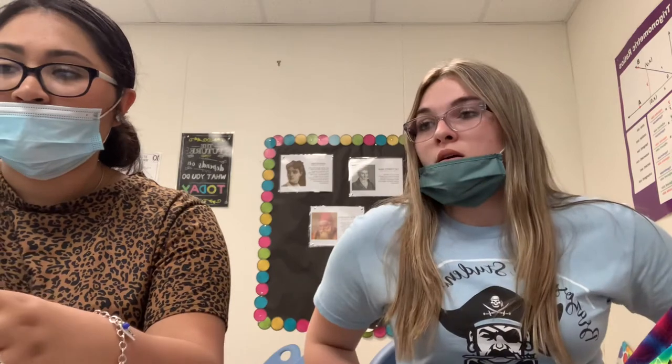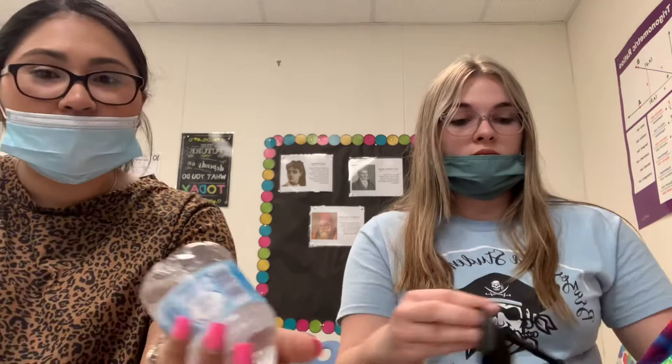We felt like if we used thicker dowels, they would have broke more, but with these thin ones they aren't going to break. We got all of the materials from Hobby Lobby. Two of the wooden dowels broke and I had to duct tape them back together. The wind was really high, and we must not have put it up high enough to fly it.